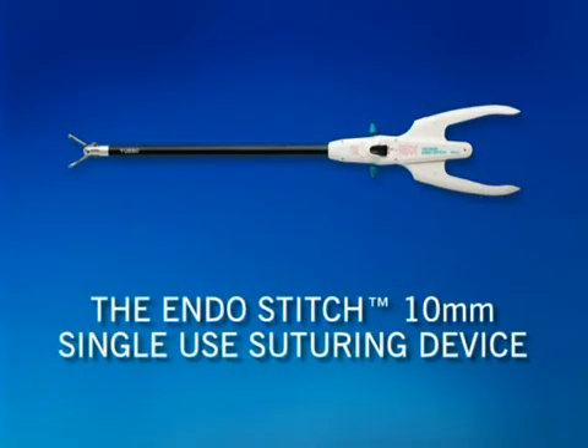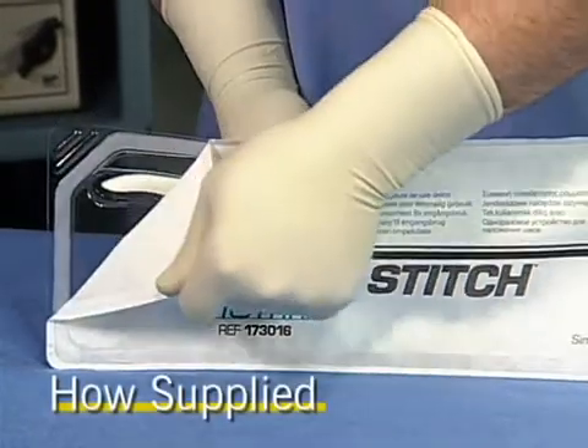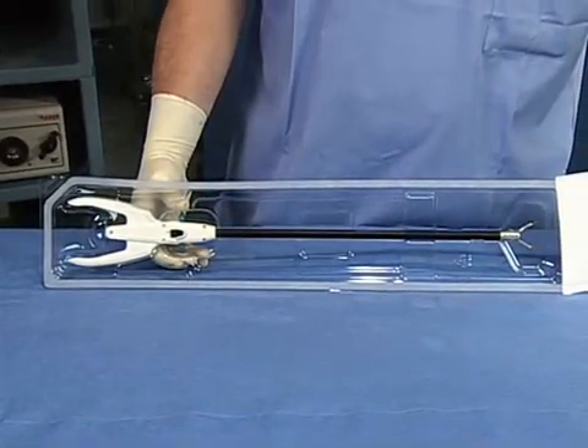This in-service video provides basic instructions on using the EndoStitch 10mm single-use suturing device from AutoSuture. Please refer to the instructions for use packaged with the product for more information. The EndoStitch single-use suturing device is shipped sterile. Cartridge reloads or SULUs are also shipped sterile and supplied separately.